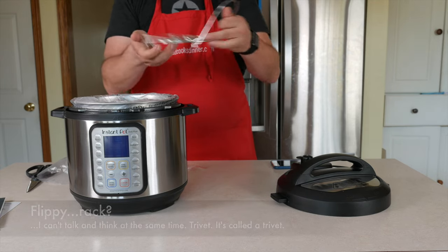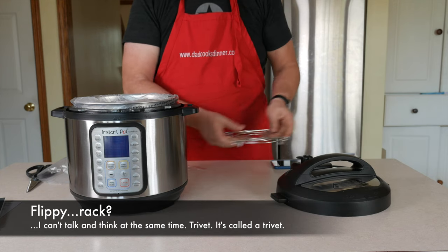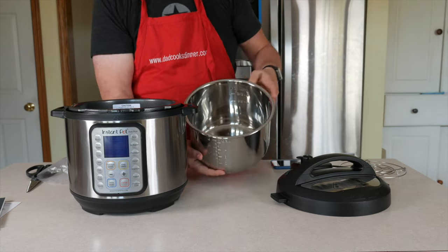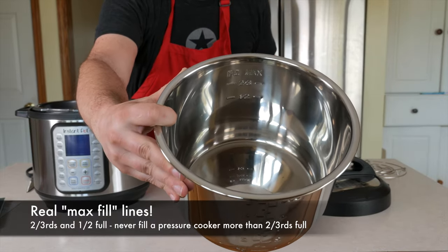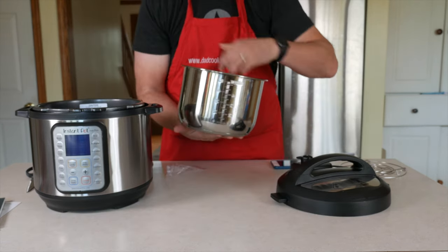Fancy new flippy rack. The new inner pot, having an actual pressure cooker max number. Can you see that? The max two-thirds, one-half line? I can't read it upside down backwards. That two-thirds line is going to be very useful.